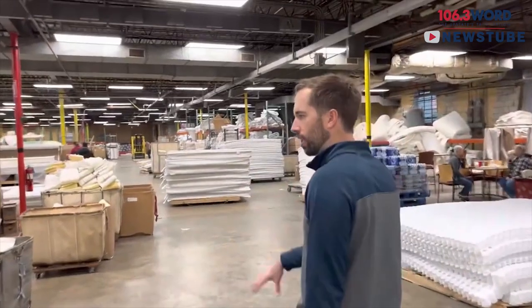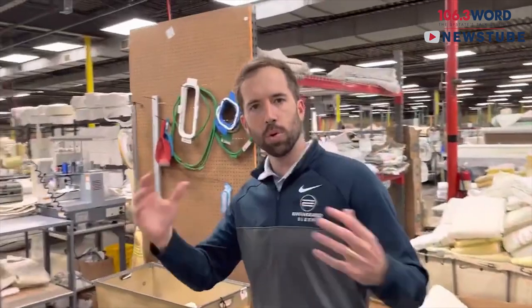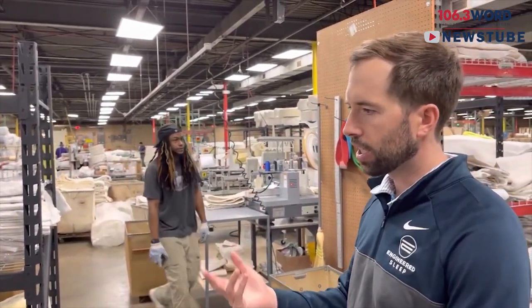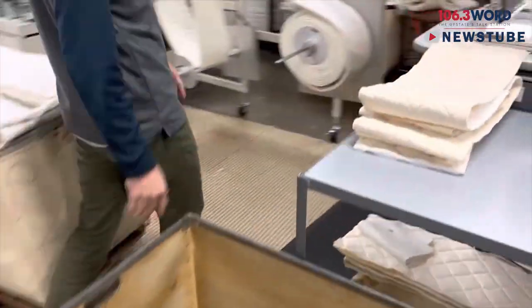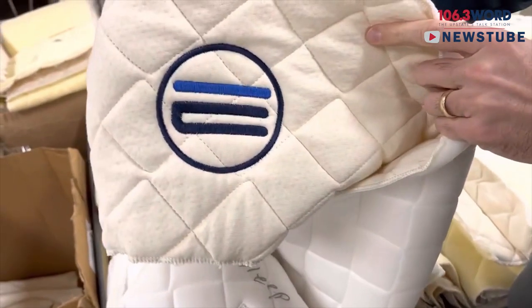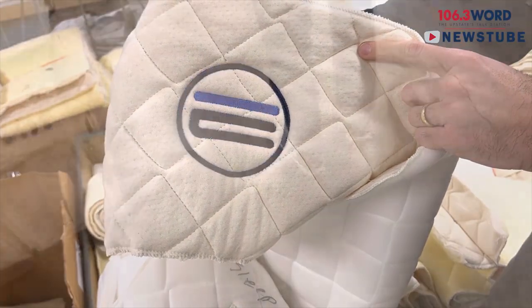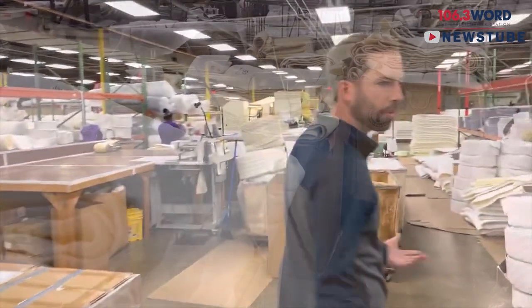Then we move into the sewing area over here. This is where we add on any embroidery that we need to add to the mattress. We cut the borders of the mattress, and we also make and sew custom zipper covers and things like that. This is the embroidery machine — you can tell it's working on one of our Engineered Sleep brand logos. We embroider our own logo on there and also do it for other customers as well. All these different machines serve different purposes.